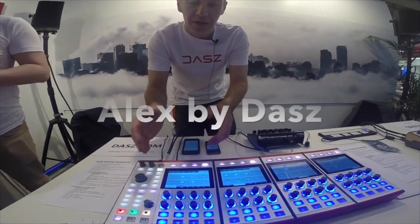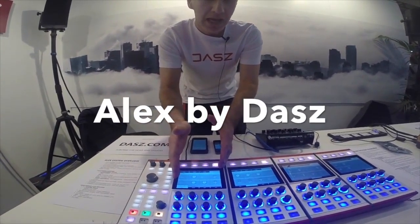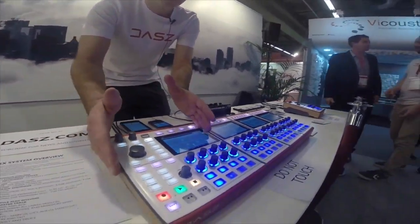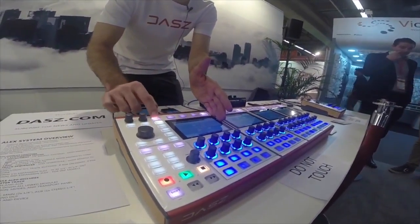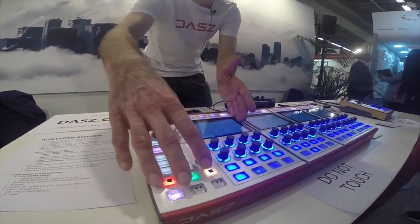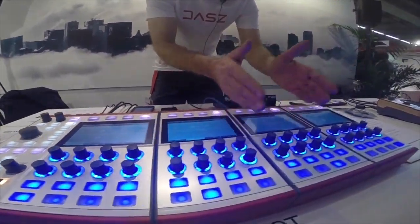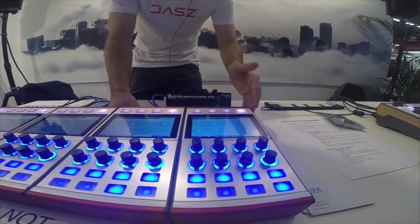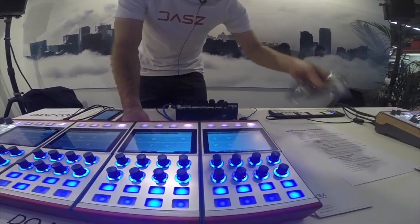It's based around the concept of a module, which allows you and the customer to start with one module called the main, which contains your power and your master controls for the entire system, and add additional modules which add more processing power, more tracks, more inputs, and more power per module.